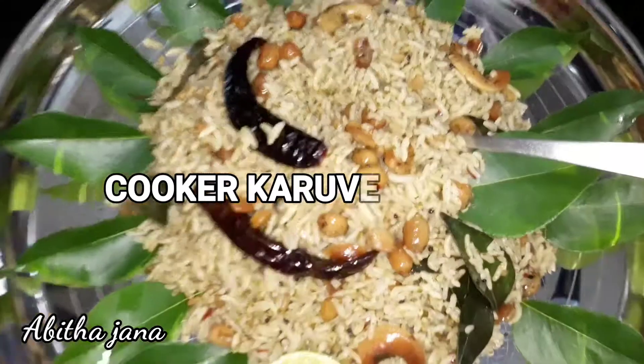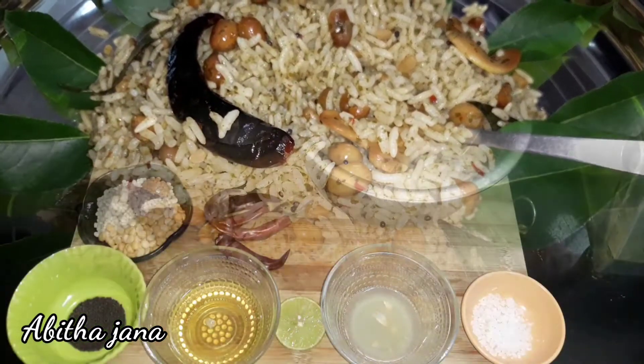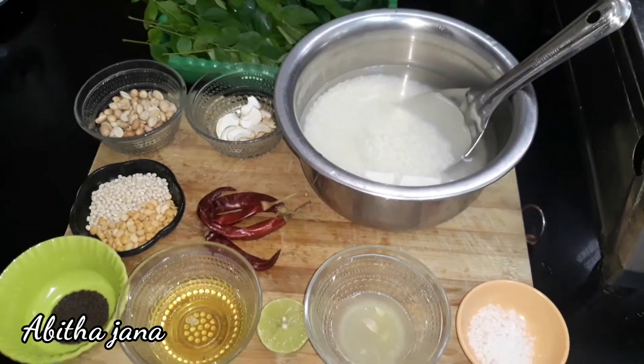We can see how easy it is to use the cooker. First, we can see the ingredients.